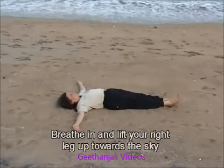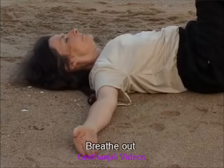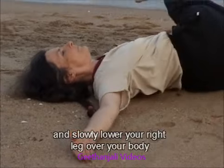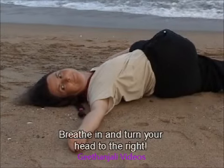Breathe in and lift your right leg up towards the sky as in the Ekapadha Uttanpadasana. Breathe out and slowly lower your right leg over your body until your right foot is on your left hand. Breathe in and turn your head to the right.